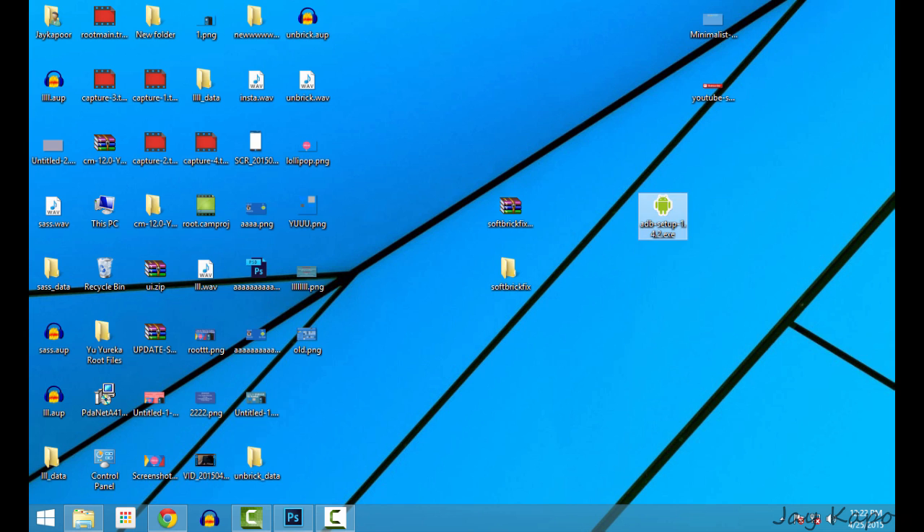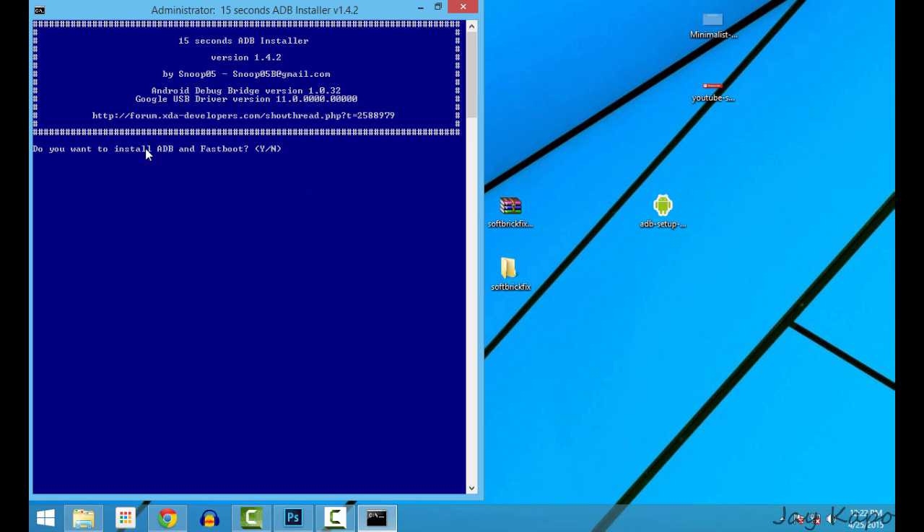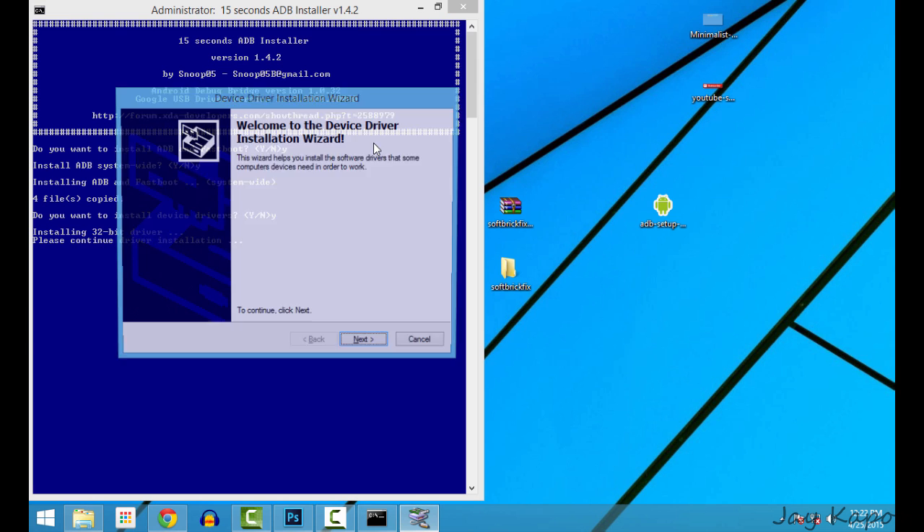Right-click on the ADB setup, run as admin, then click on yes. Now install the ADB drivers. Just type Y and hit enter, type Y and hit enter, and it will install the ADB and fastboot drivers.